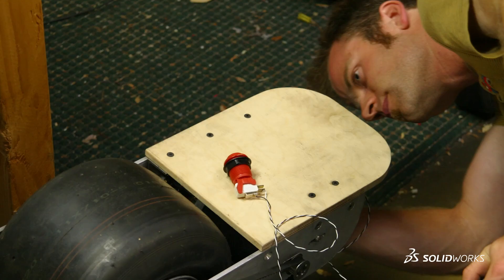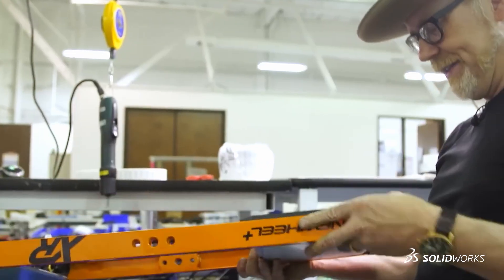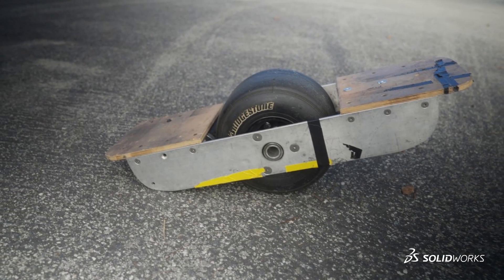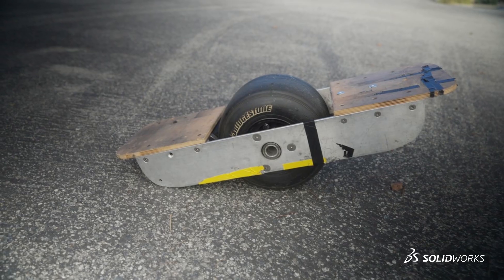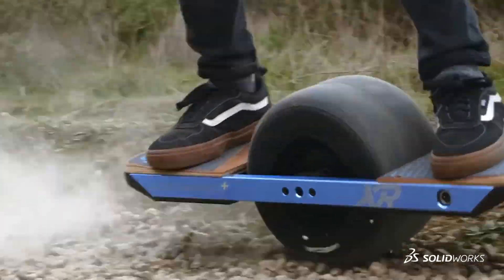I spent about a year in my garage, nights and weekends, tinkering, trying to make a first proof-of-concept model. When I stepped on the first prototype, there was an Arduino in there, it was chain drive, I had lead-acid batteries from a security light, and I had pretty low expectations of what it was going to feel like. But pretty much from the first ride, I was like, this is something. This is kind of magical.